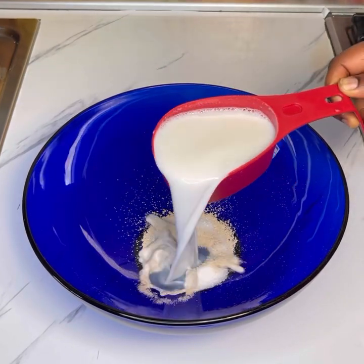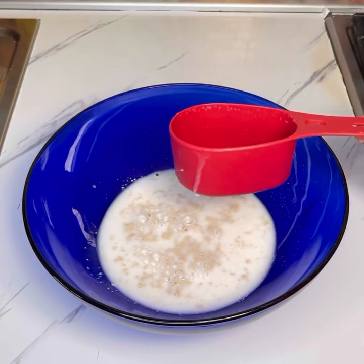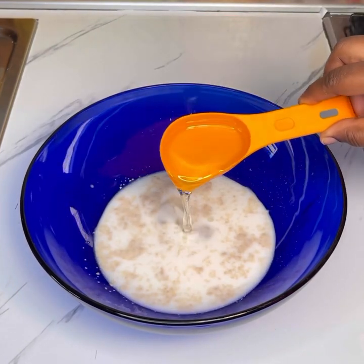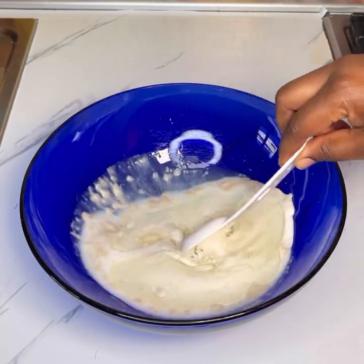In the mixing bowl I added dry active yeast, sugar, followed by warm milk. Please make sure your milk is warm, not hot — warm. Then I added in oil and stirred those ingredients together until well combined.